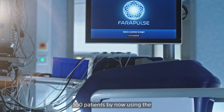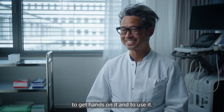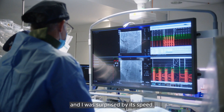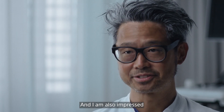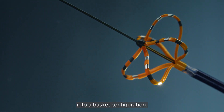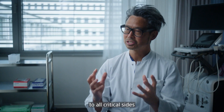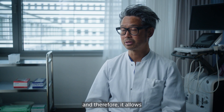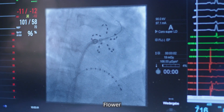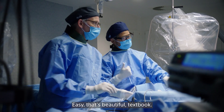We have been treating, I would assume, 550 patients by now using the Farapulse device. I was really looking forward to getting hands on it and to use it. I was convinced it may offer a major advantage for patients, and I was surprised by its speed. I am also impressed by the durability of lesions which we have observed. It goes from this flower into a basket configuration, offering the potential to really get a nice position and full contact to all critical sides of the pulmonary vein, allowing for very efficient ablation at each pulmonary vein.